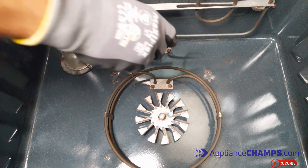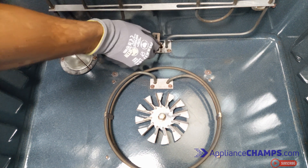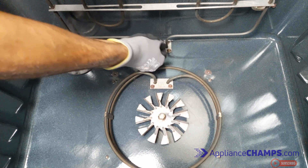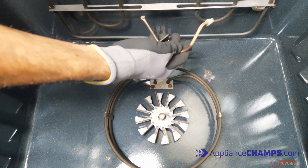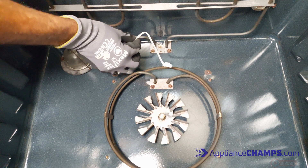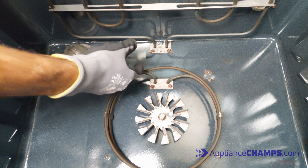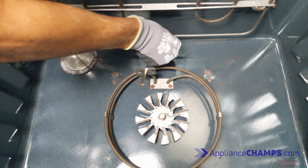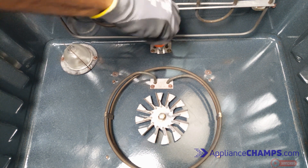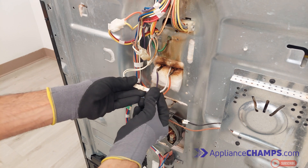Simply unscrew the sensor and pull it out. Place the new sensor and push the terminal all the way through. Install the new sensor the same way the old sensor was installed. Now, at the back of the oven, connect the wires of the new sensor.